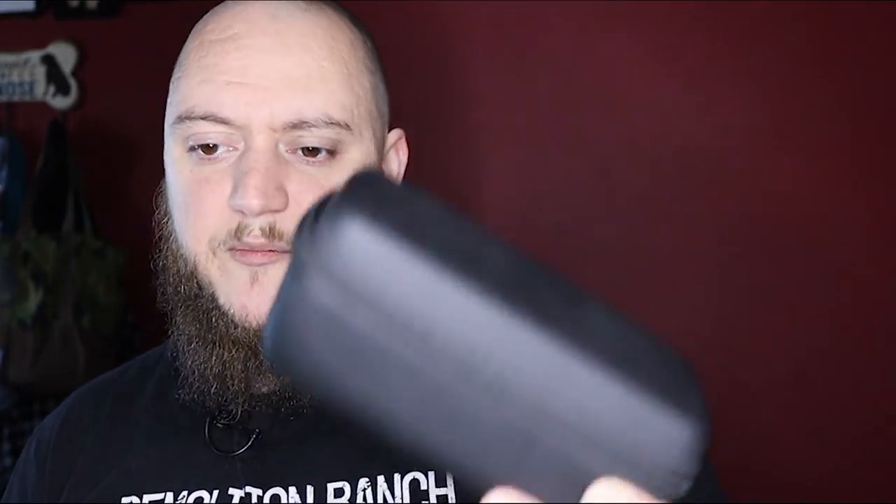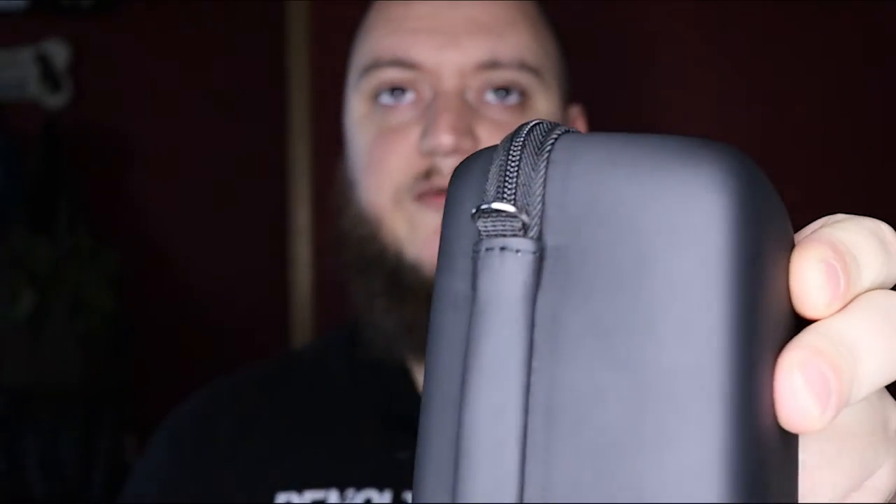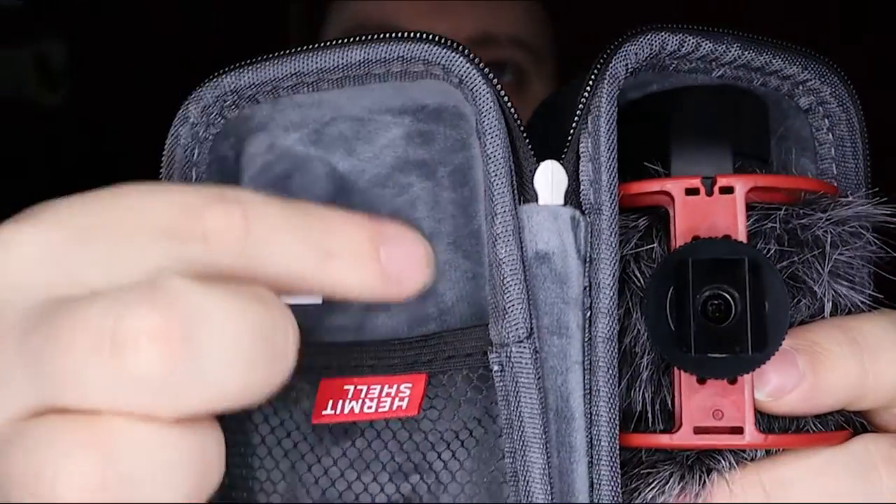The mic stays in the case most of the time unless I'm doing video for a family get-together or need different audio. It fits nicely and it's a small compact case you can stick in your camera bag — it protects the mic, keeps your cord in there so you don't lose it. This is from Hermit Shell; dimensions are 7.1 by 3 by 2.6 inches — literally just big enough to fit the mic with the wall thickness. Price-wise you're looking at $14.99, which is a nice cheap option. It has a little metal D-ring on the outside for a lanyard or wristlet, and on the inside the material is a soft felt or velvet liner.